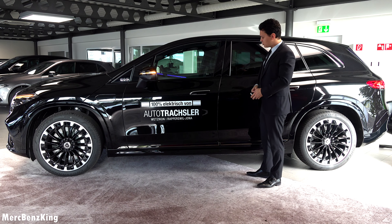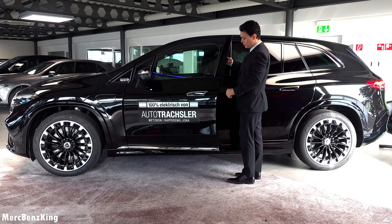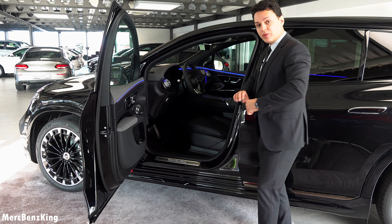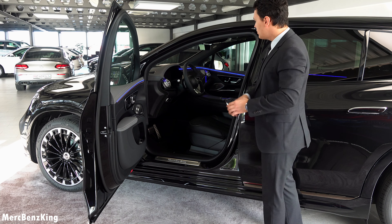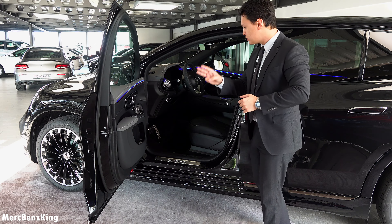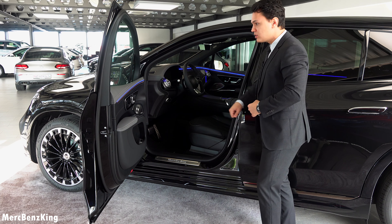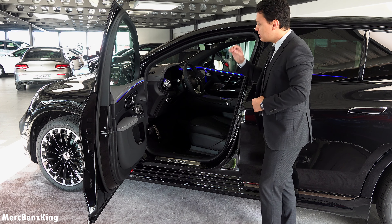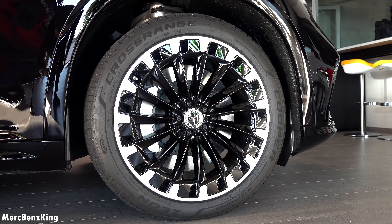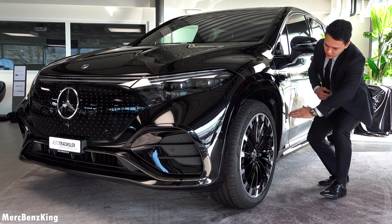Here it says EQS, just like the EQS sedan, with this very edgy form. In this way you have very good visibility looking through this gap over here. It has flowing lines all the way to the back, and the swooping line actually goes a little bit up on the C-pillar. The height is around 20 centimeters higher than the EQS sedan — it is 1 meter and 72 centimeters.